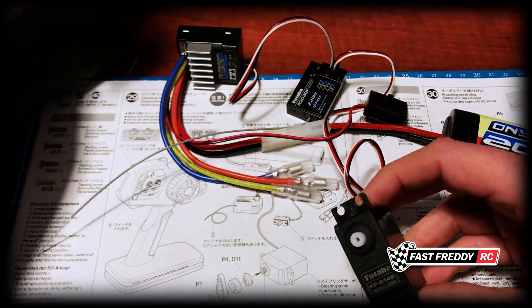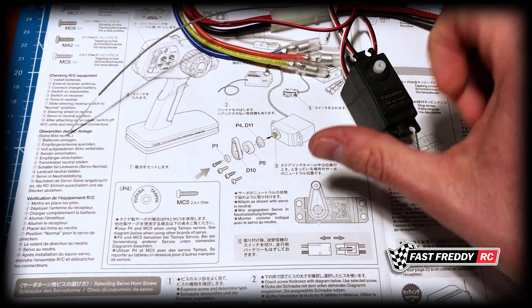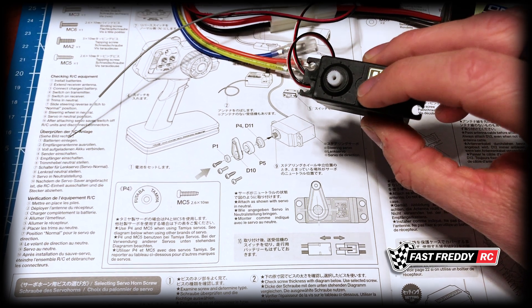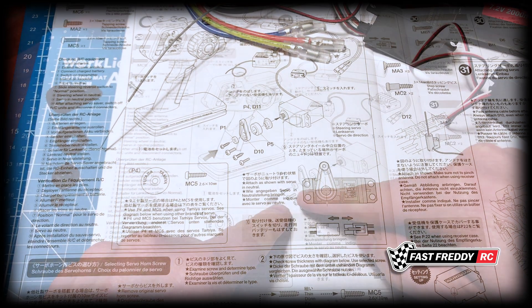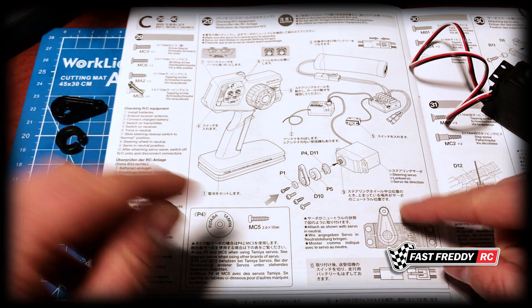This test has been completed, everything's fine, and we know the servo is correct. So now we can move on to attaching the servo saver to the servo, and everything will be correct because we've done the servo check. I'll set everything up and let's put those pieces on.